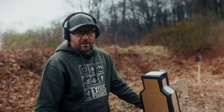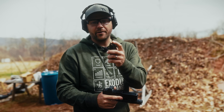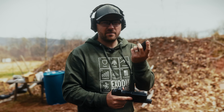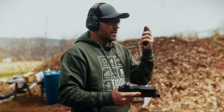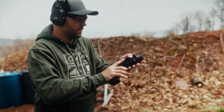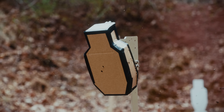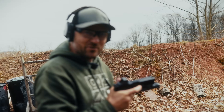That was 9mm — let's step it up. I've got my Glock 20 here, this is a 10mm. I've got 180 grain jacketed hollow point — just standard defensive ammunition. I'm going to put one round on target and see what it looks like. Let's go down and check it out.